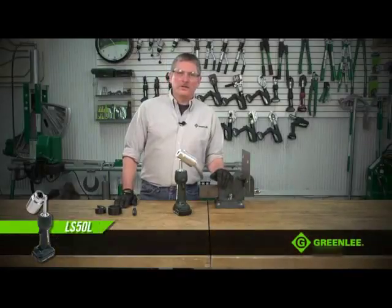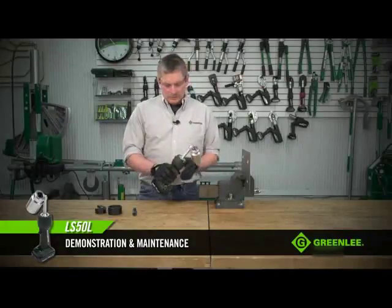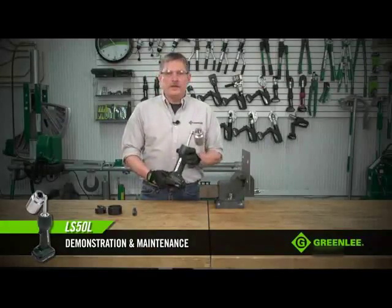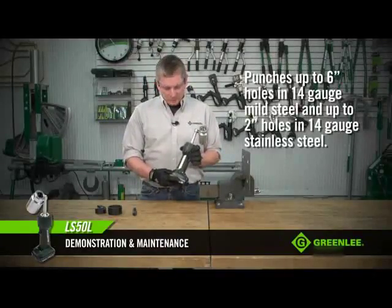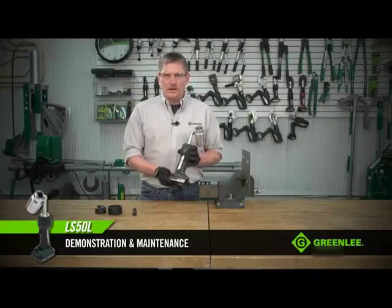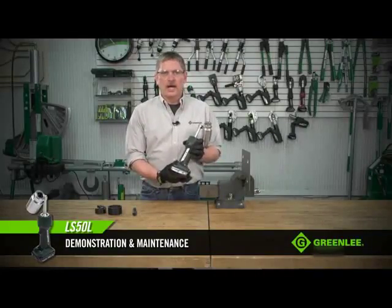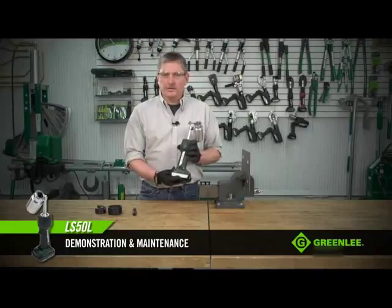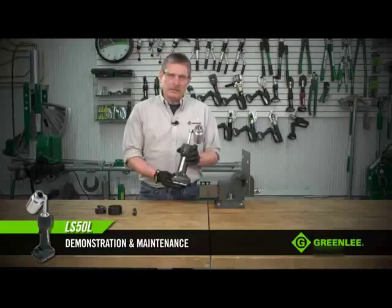Today we're going to talk about the Greenlee LS50 battery powered knockout punch driver. The LS50 is capable of operating the entire line of Greenlee punches. The tool operates off of an 18 volt lithium ion battery made by Makita — a common battery that is also used across the Greenlee hole making and cable termination line.